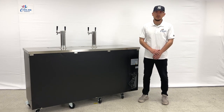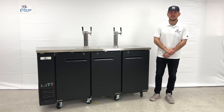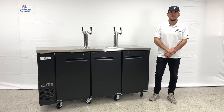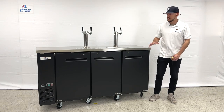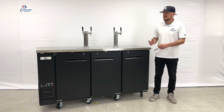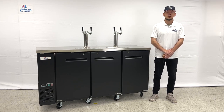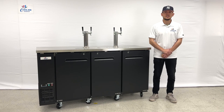If you're interested in one of these beer dispensers, you can visit our website at coolerdepotusa.com. We'll update more information on the website including the price for this exact unit. If you have any questions regarding this unit, you can also give us a call and we'll help you out. Thank you for watching.